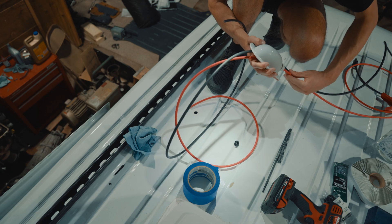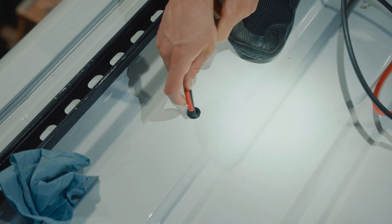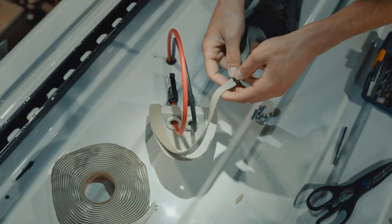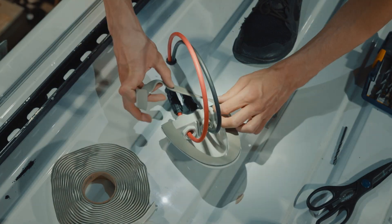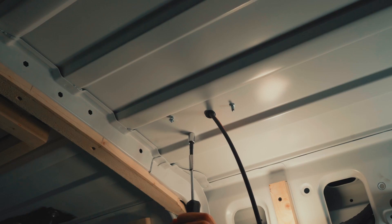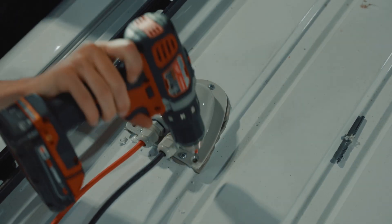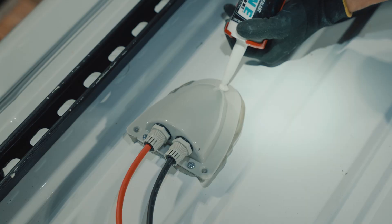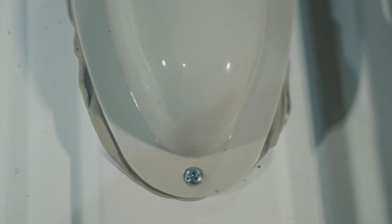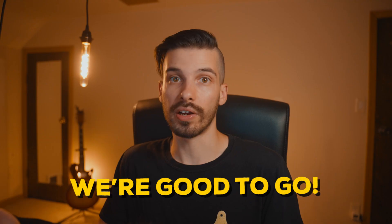I put the wires through the junction box and started feeding the wires through the hole. Then I threw some butyl tape around the junction box and pre-drilled some holes for my bolts to go through. I used my own bolts for this rather than the screws that came with the junction box. I slapped that thing on there and hit it with some sealant afterwards — this thing is super solid, not going anywhere.